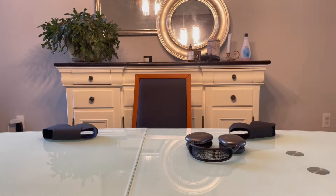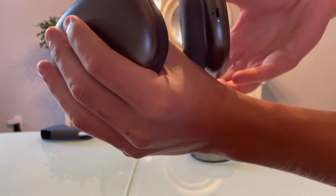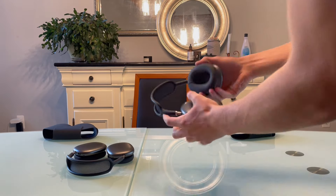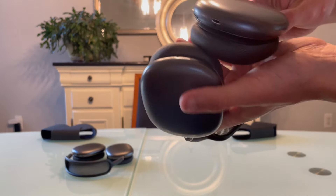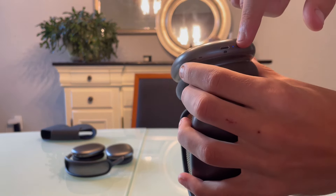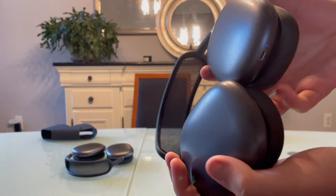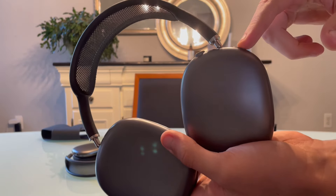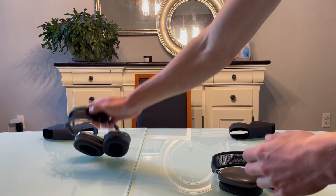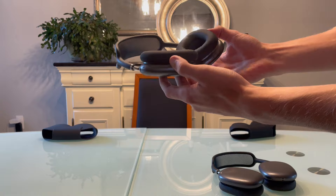When real AirPods Max are on, the light turns green. With fake AirPods Max, you hold down a button to turn them on and you'll see a blue light — that blue light means they are fake. Additionally, real AirPods Max don't use a button to turn on or off; instead they simply turn off when twisted one way and turn back on when twisted back.